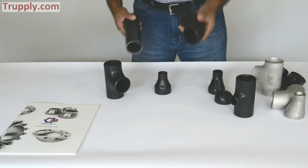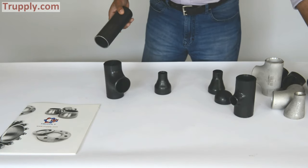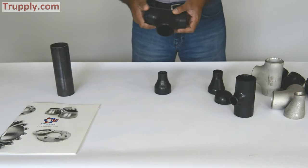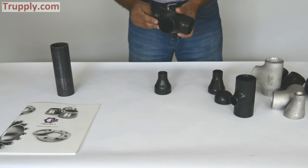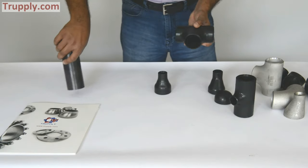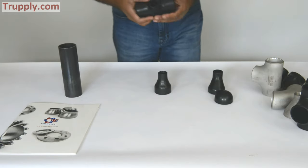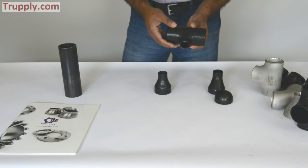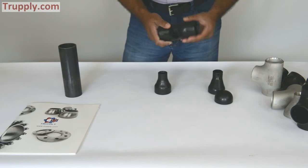Same thing with the long radius — this is how you connect it and then the other portion goes right here. This is a standard T where the main run and the branch are the same size — this is 2 inch. You connect the pipe, weld it, and you make a T connection. The T is also available as a reducing T. You can see that this is a 2 inch by 3 quarter inch, so it's a 2 inch run reducing to a 3 quarter inch branch.